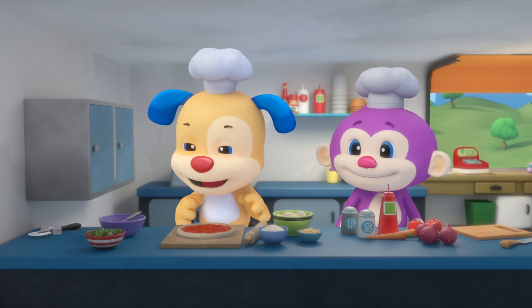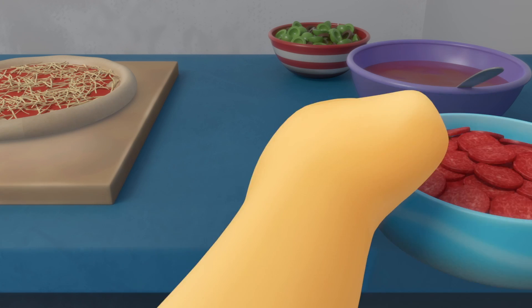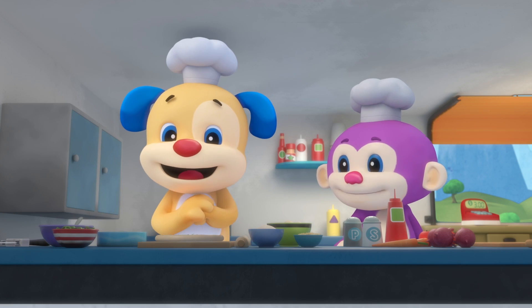Making pizza, we're so hungry. We need dough, sauce, cheese, and some pepperoni. Please add them to the top.